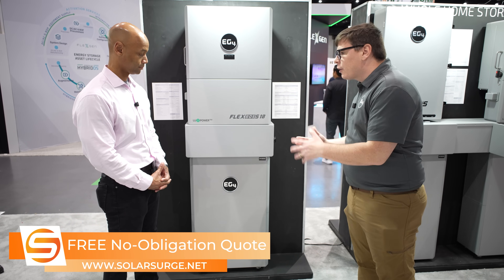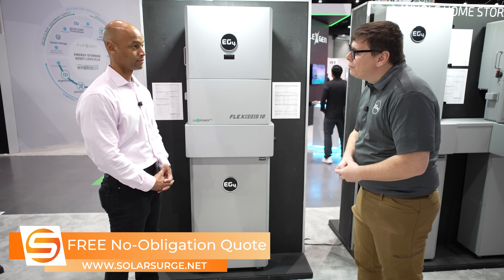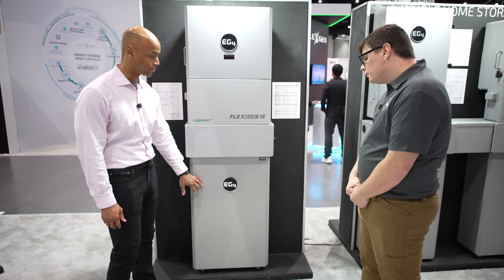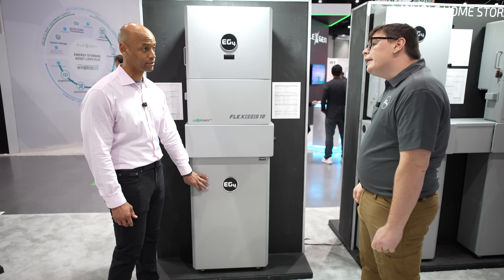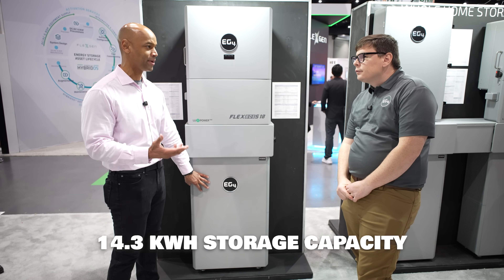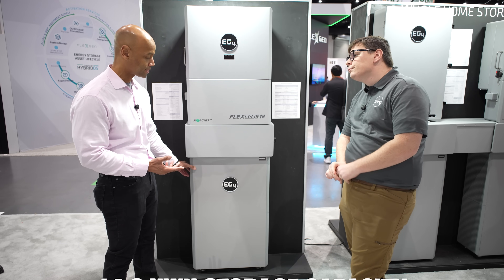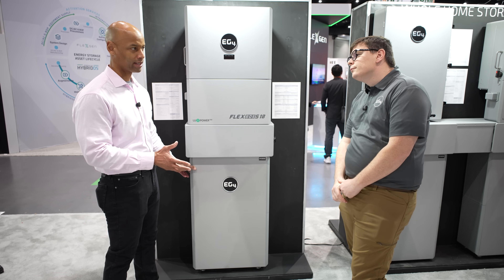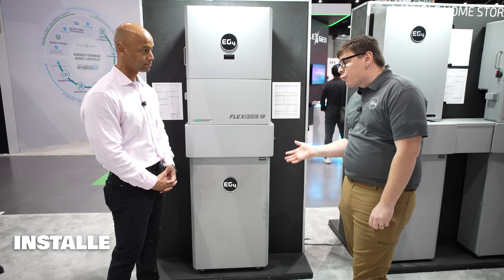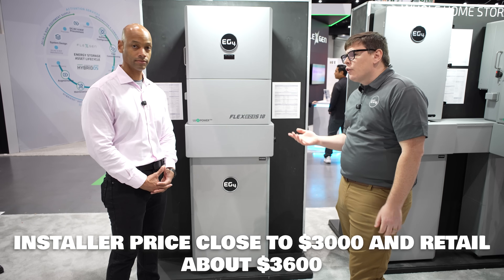Our conduit box system creates an easy install where you've got a one-stop solution. Let's talk about the battery first — you said 14 kilowatt hours of storage? Yes, a little over 14. For most homes, I'd recommend two batteries for a whole house backup. What kind of cost would you be looking at for that? The single battery module is about $3,000 installer price, with a retail of about $3,600.